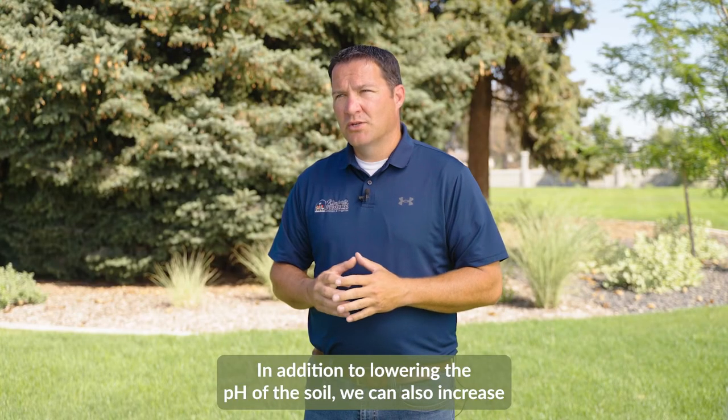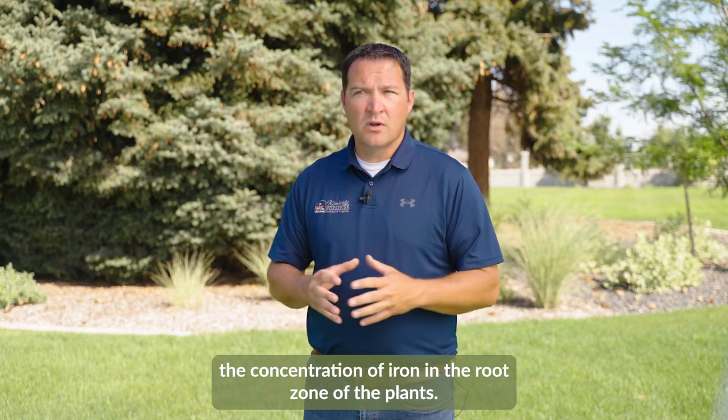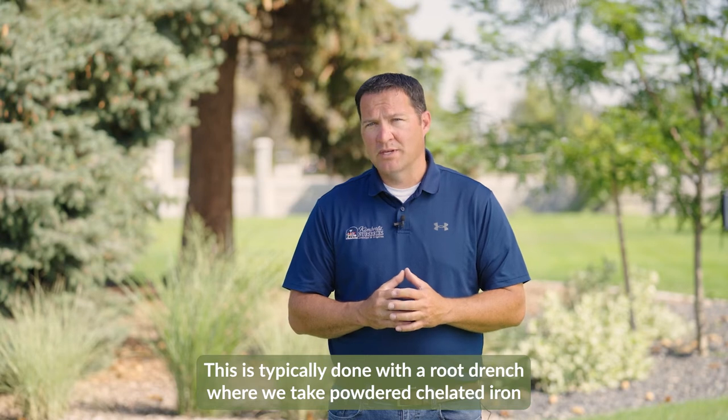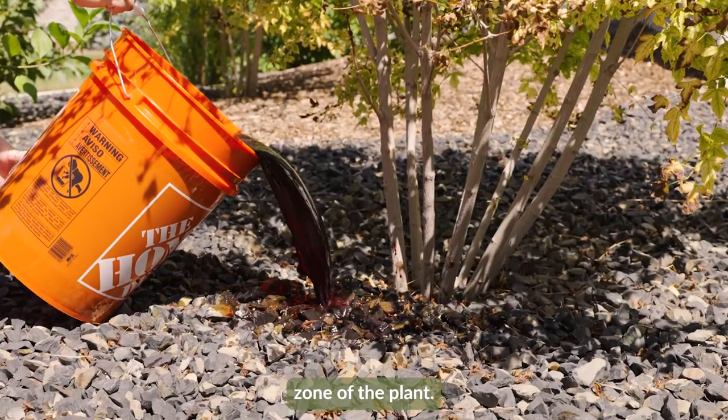In addition to lowering the pH of the soil, we can also increase the concentration of iron in the root zone of the plants. This is typically done with a root drench, where we take powdered chelated iron and mix it up in a bucket of water and then drench the root zone of the plant.